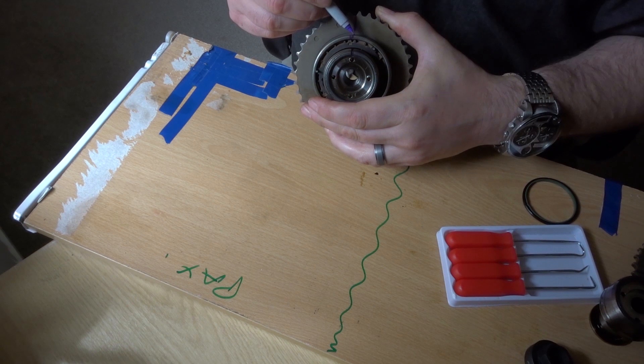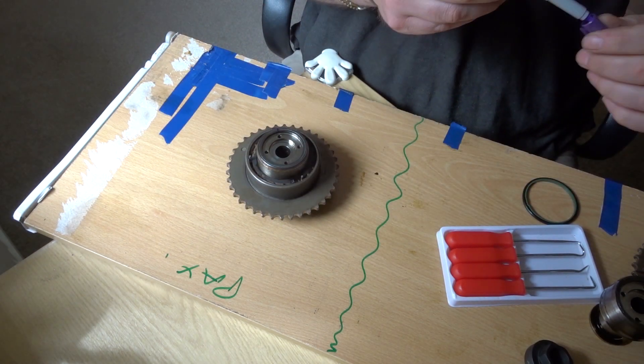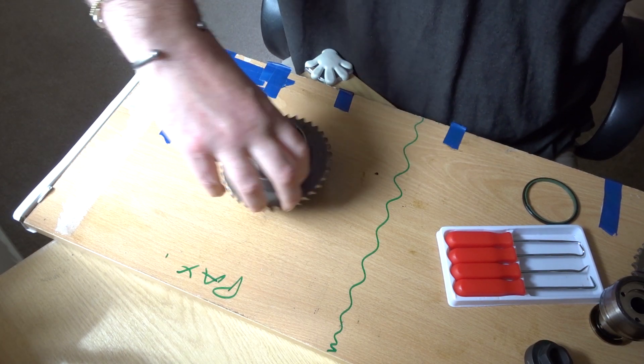As can be seen here, I've already done this previously on this one. I was just re-marking it to make sure that it was still visible.